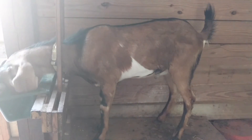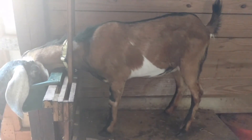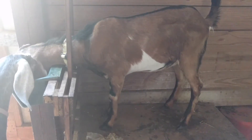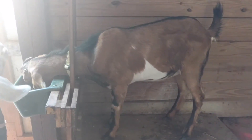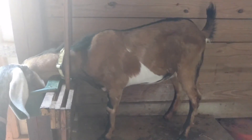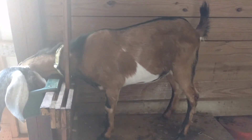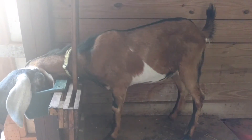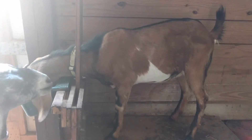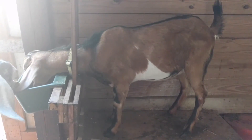We've got our buck up on the milk stand this morning — not to milk him, but to check his eyelids and make sure his Famacha score is good. Famacha is a tool for determining if there's a high worm load by looking at eyelid color: nice dark red means good, light pink or pale means anemic from too many worms. Everybody's eyelids are looking nice and pink and red this morning, so we're looking good. I've checked all the girls.